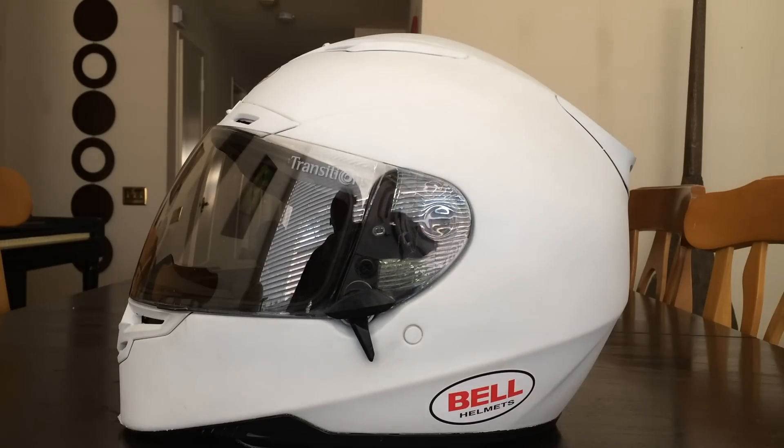These helmet lenses aren't exactly easy to store anywhere — they're big, bulky, and kind of awkward. You can't fold them up or anything like that, so carrying around two lenses is annoying. At the time that I bought this, I don't think there was another Transitions lens on the market.